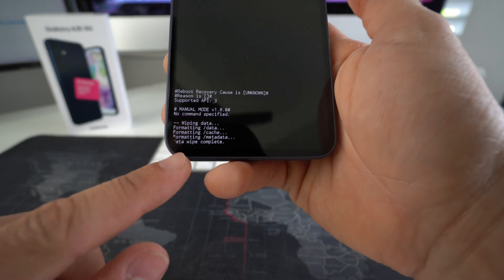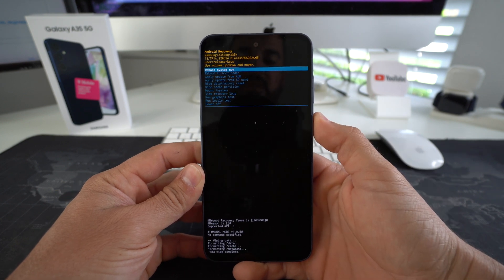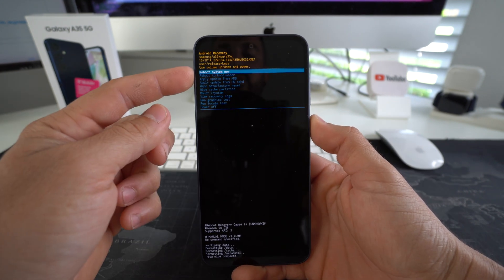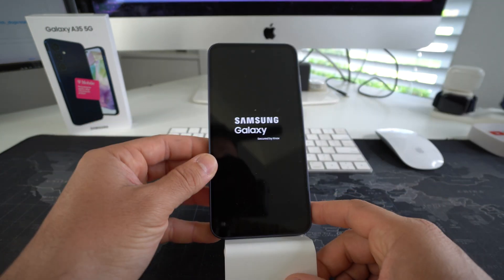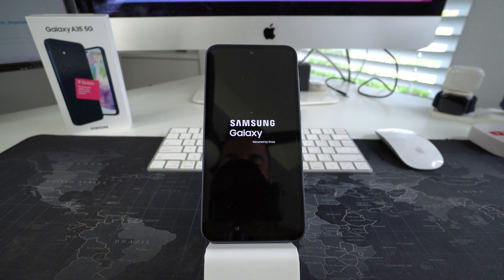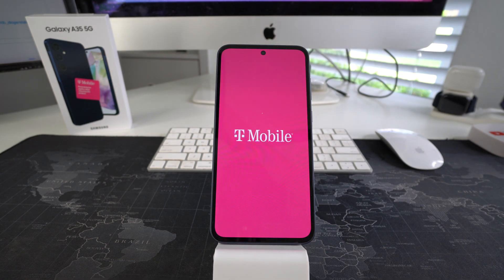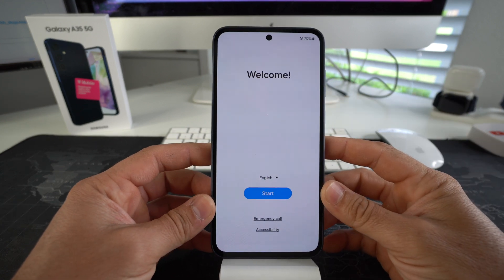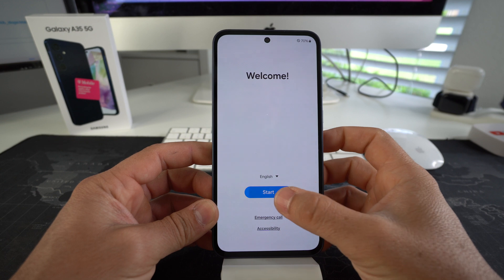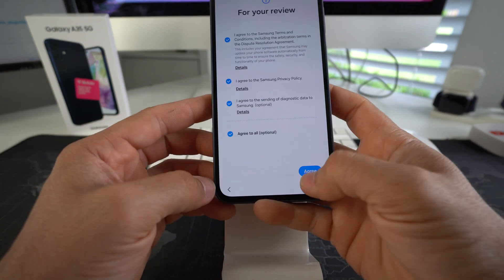You're going to get a few messages, and when it says Data Wipe Complete, that means it is done. Go ahead and press the Power button to Reboot System Now. The device is restarting, so give it a minute or two. Once it restarts, everything will be erased back to factory condition so you can use your phone again. Here is the welcome screen — the initial setup of the device. Just go through all the setup settings and get the phone set up so you can begin using it again.